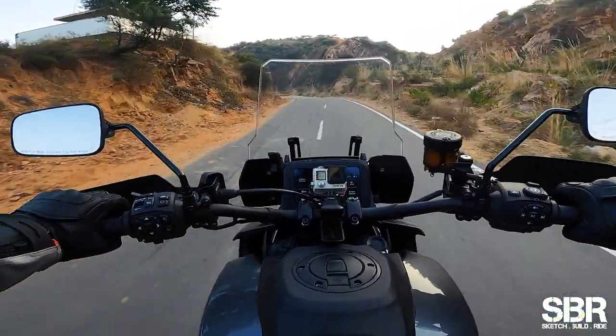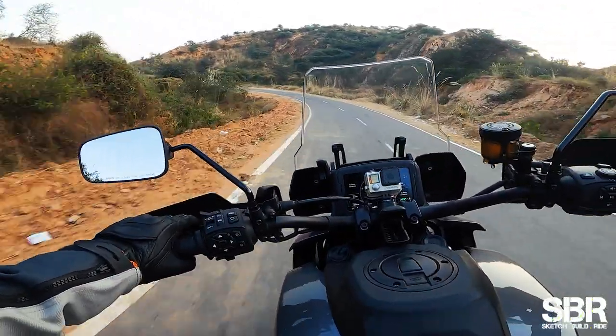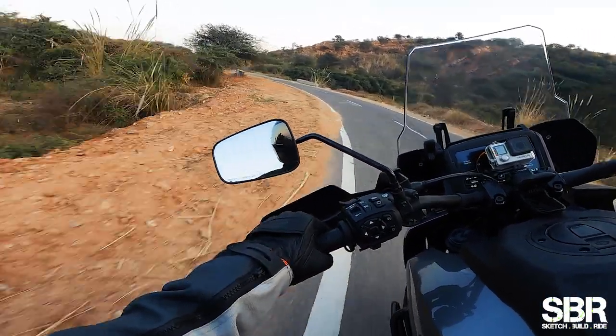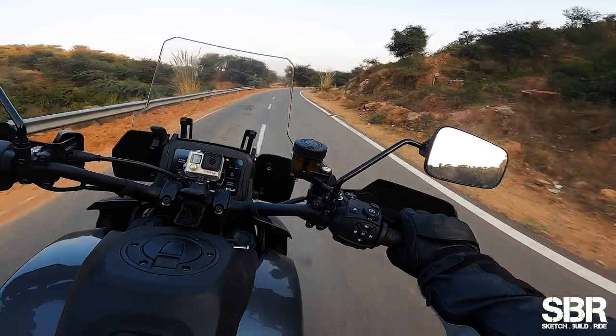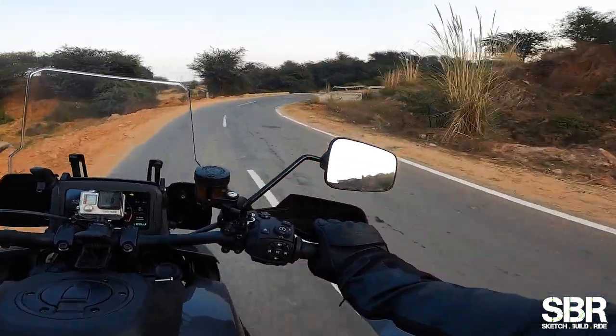It comes equipped with cruise control. I personally don't prefer using cruise control on state highways, but on national highways which are empty I can still use it.